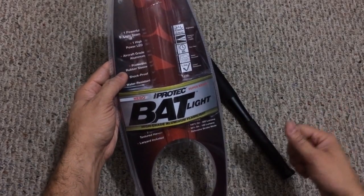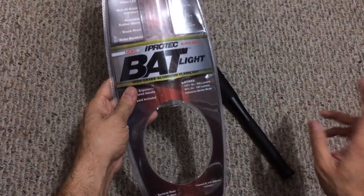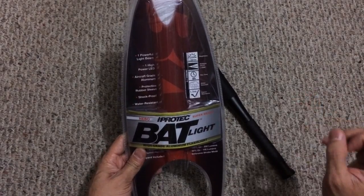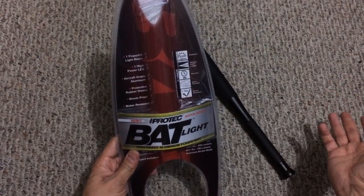They also include a lanyard — there's a little hole in the bottom where you can secure it, so if you want to tie it around your wrist so it doesn't fly off, that's an option. This runs on four AA batteries which are included, which is really nice. With those AAs you get 200 lumens, a 125 meter throw distance.